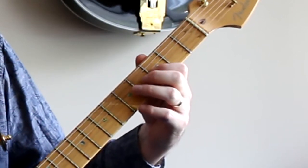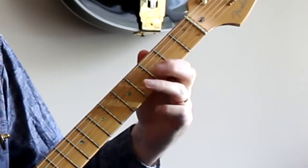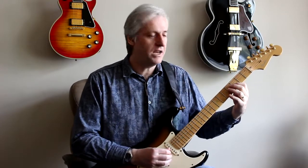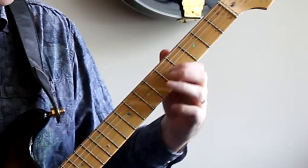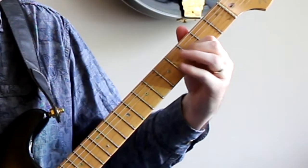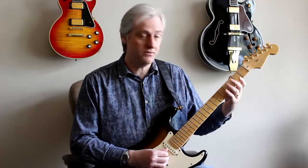It's just that repeated over and over. The useful thing about this is the open string, because the open string allows you to change position — just like this. And you can take that pattern and work it all the way up the neck, just like this.